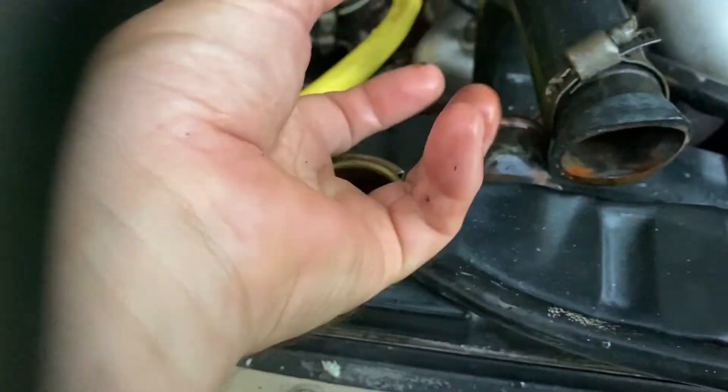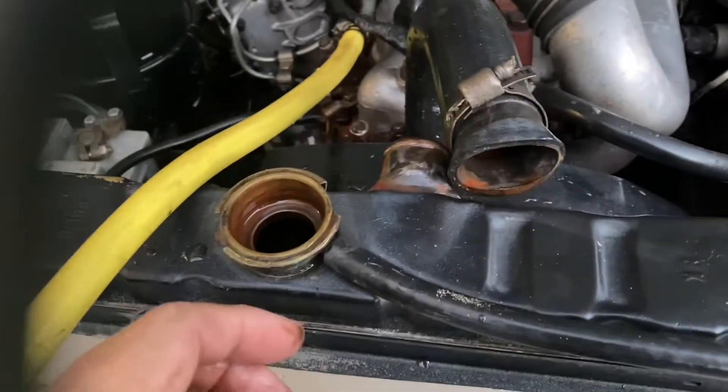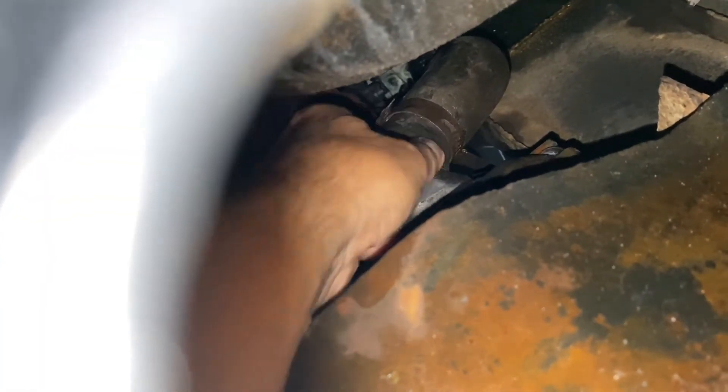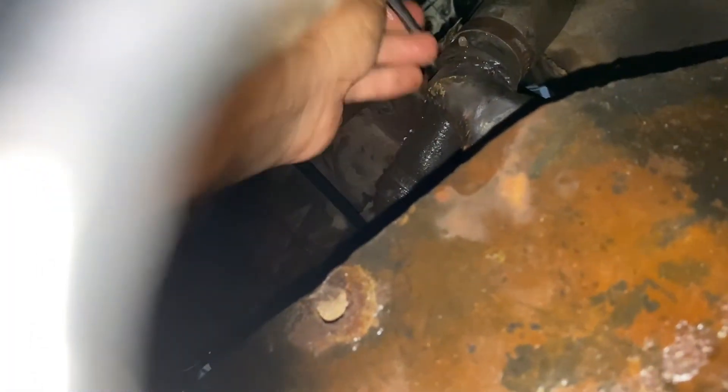Look how black it is inside — it all needs to be properly cleaned. Hopefully overnight this should do a good job. This is the bottom half of the radiator. There's no point in filling the radiator to clean it without flushing from top to bottom — that's the most important thing. You can see the result of all this sludge coming through.